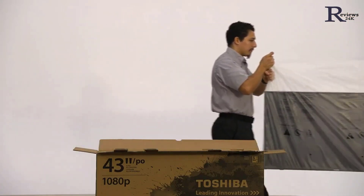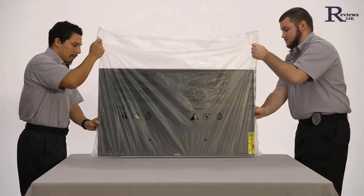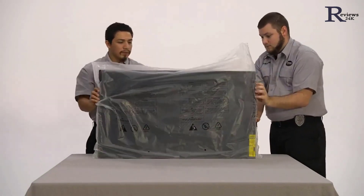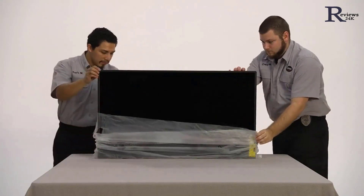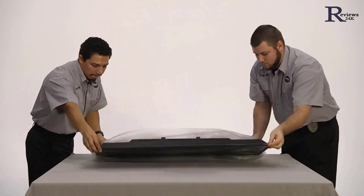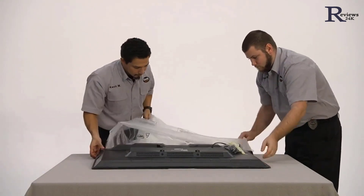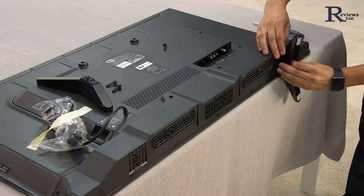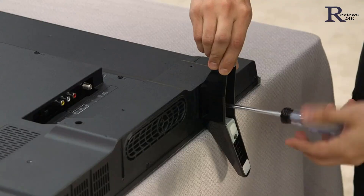Guide the TV onto the soft clean surface you have prepared. You've probably been told to never lay your TV flat, and that's true during transportation and unboxing, but now that we're attaching the stand, you will need to lay it flat per the included instructions. Rest it on the surface and carefully pull the bag down, being careful to only touch the bezel and not the screen itself.